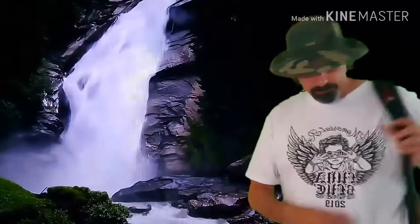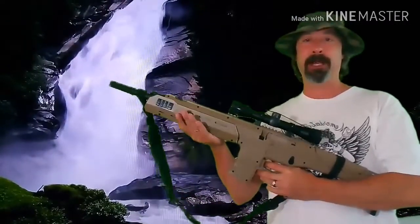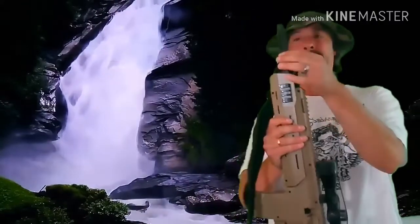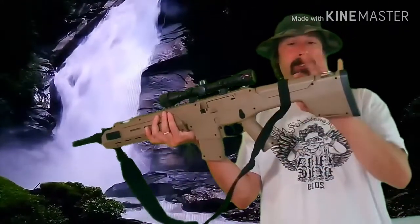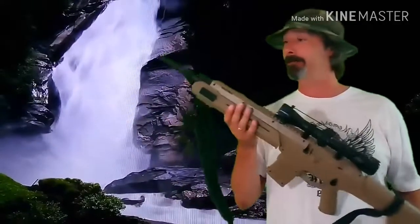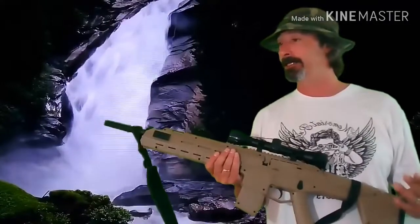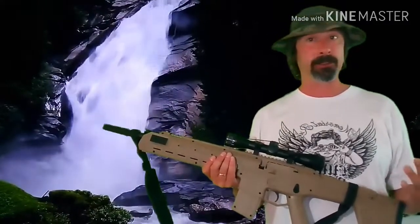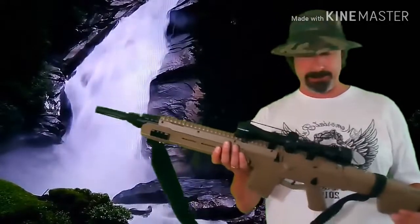It's pretty secure on the barrel, especially because this particular gun has a lip. The sling is definitely staying secure on this rifle with this setup. It does say it's universal and fits any air gun — I'm sure it does — but the question is how secure it stays. Let's check out another gun and see how that fits.